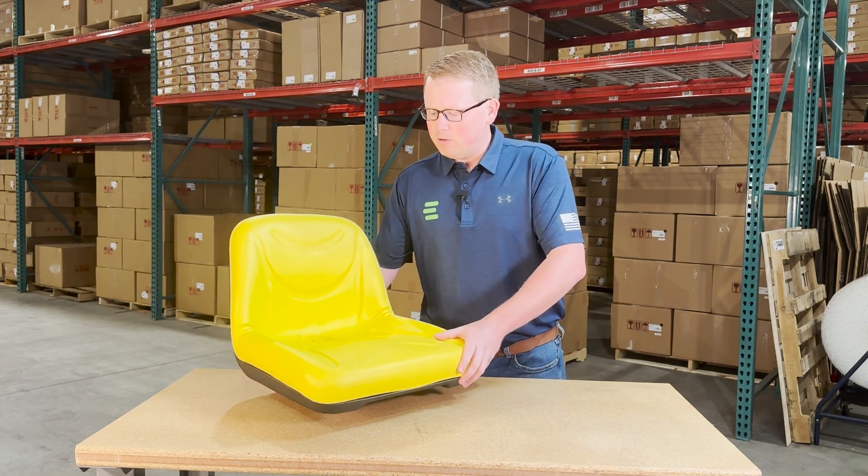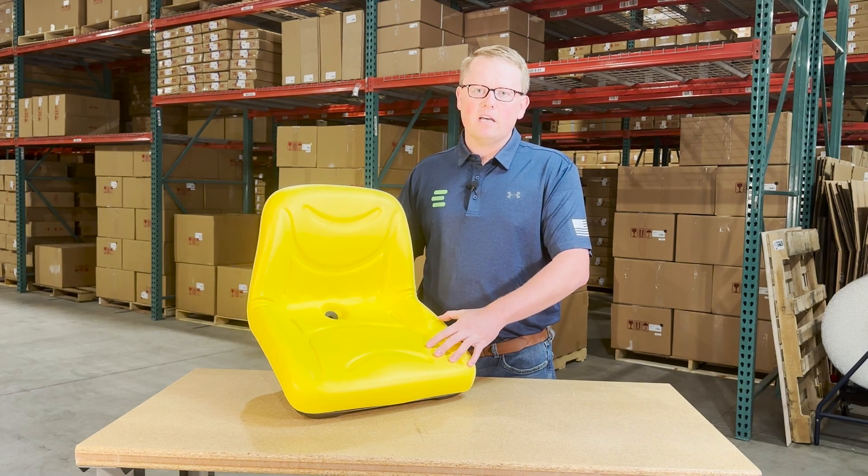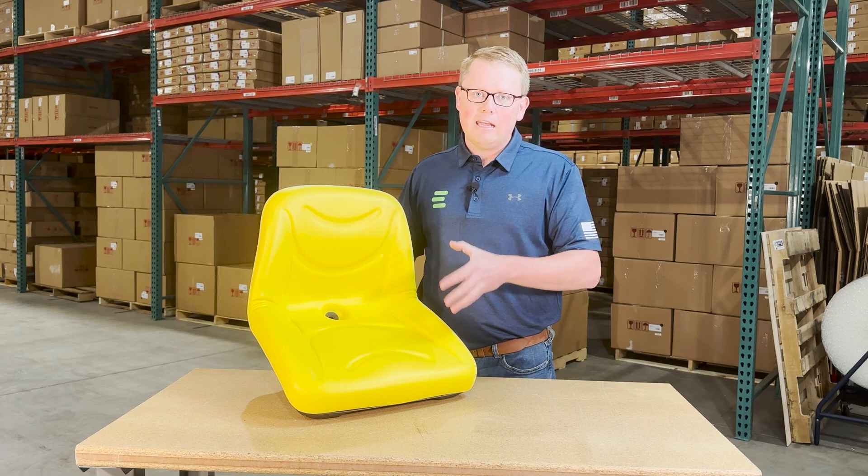The seat is made with very durable and long-lasting vinyl and foam that sits a little bit more firm out of the box, but it's made to wear in and not wear out.